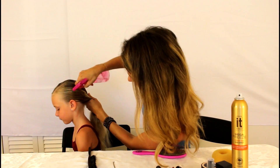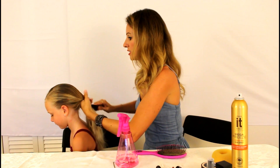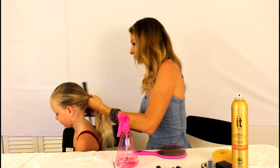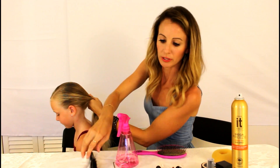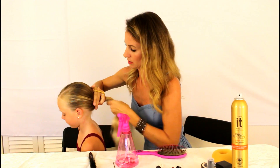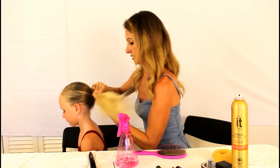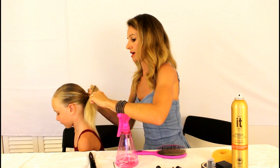We're gonna secure it with a ponytail elastic. It's good to have one that's around the same color as their hair — I have a yellow one. We're gonna make a nice low pony right at the nape of her neck.